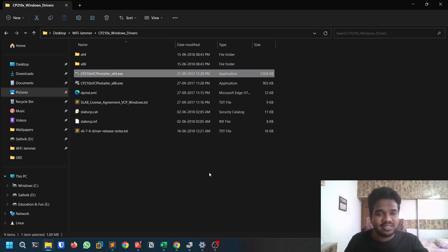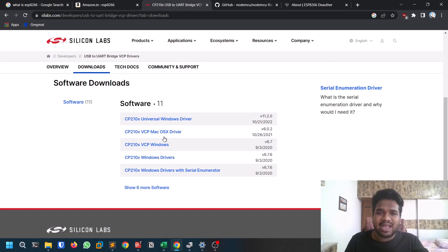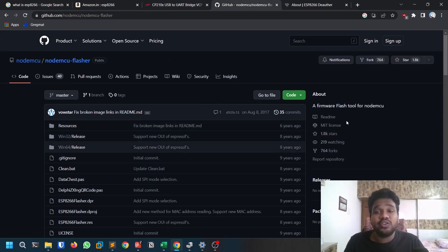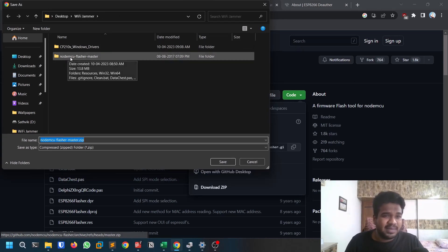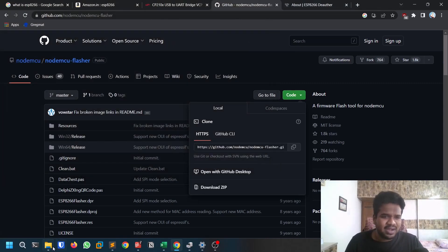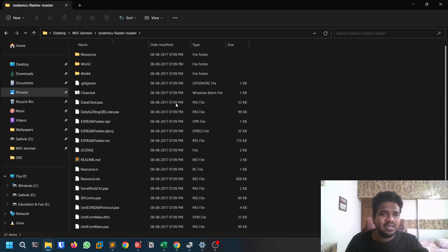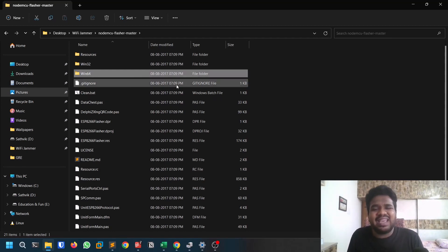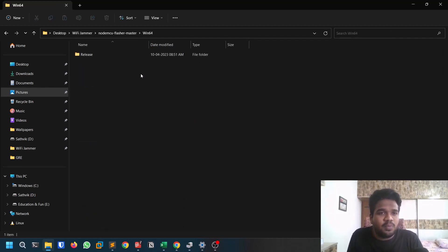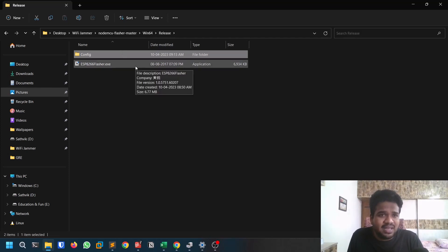So first you need the module, and second you need the drivers. Drivers are also available for macOS and other operating systems, though I haven't tested those. Now you need a flasher tool to flash custom code onto the module. Download it from the provided URL — click Download ZIP. You'll get a file called nodemcu-flasher-master. It has both 32-bit and 64-bit folders, so again check your system. Open the 64-bit release folder and run the ESP8266 Flasher executable.